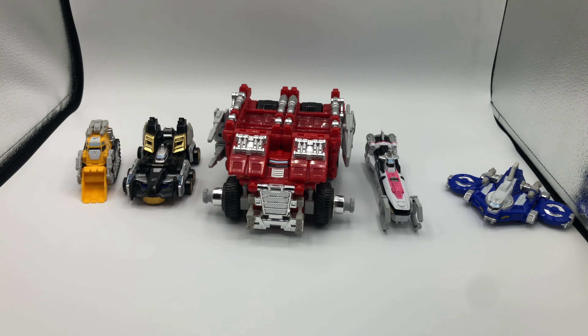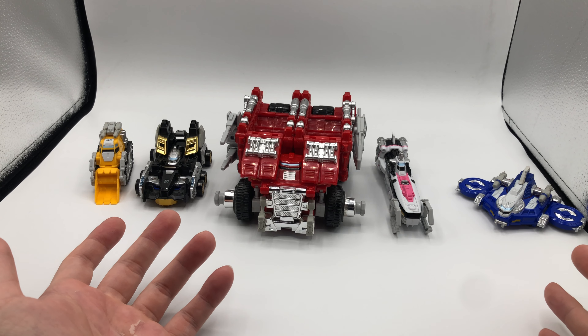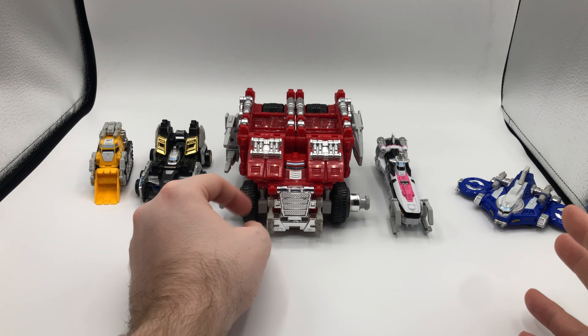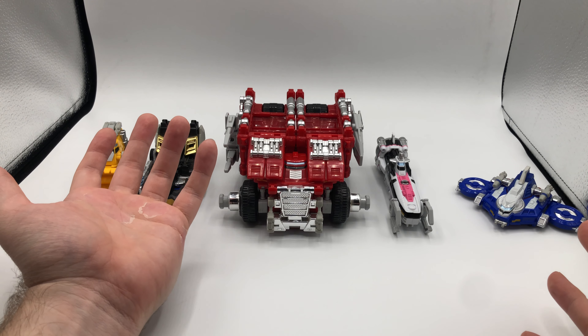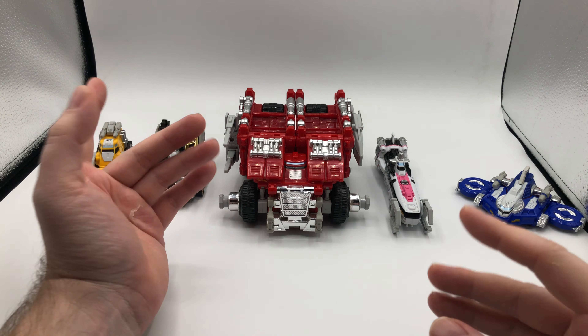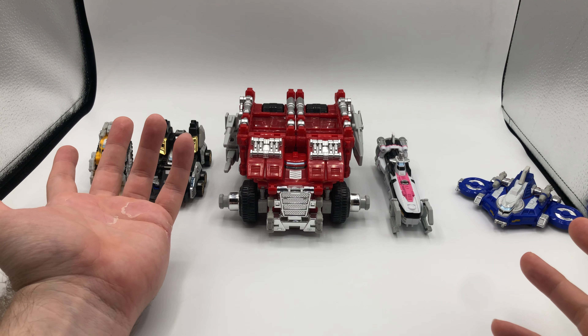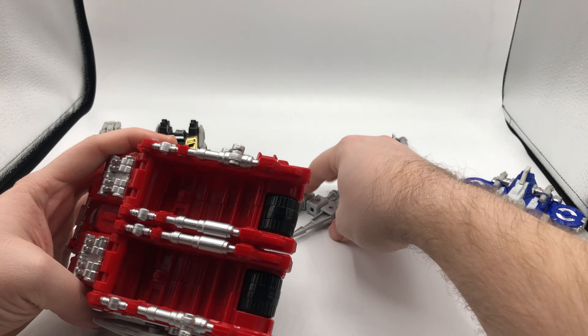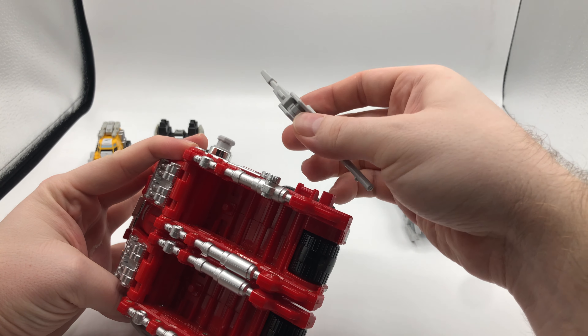They do have a neat-ish feature because they can combine into the Mega Truck. It kind of adds some playability — it's definitely not my favorite form, but I appreciate them giving us that option.